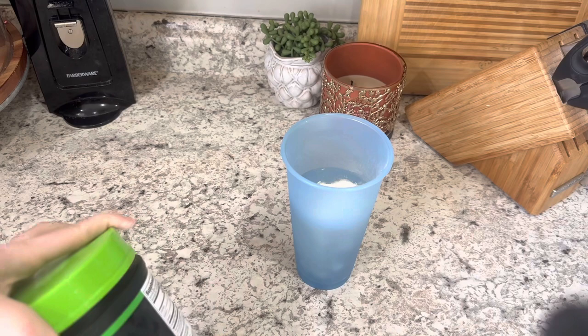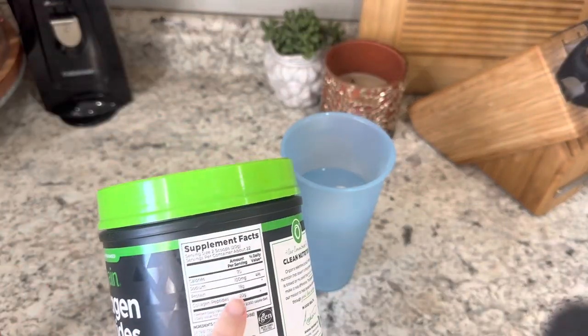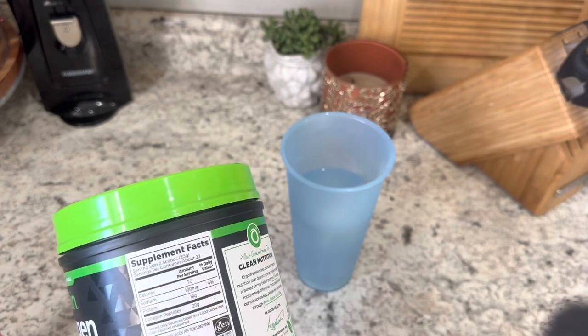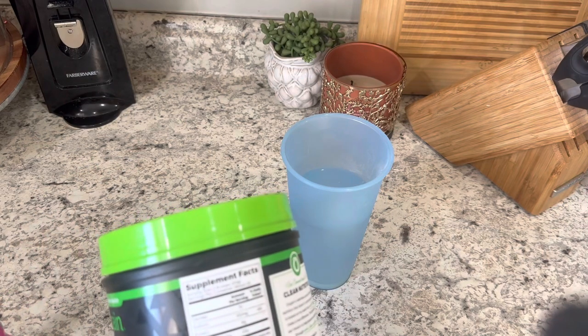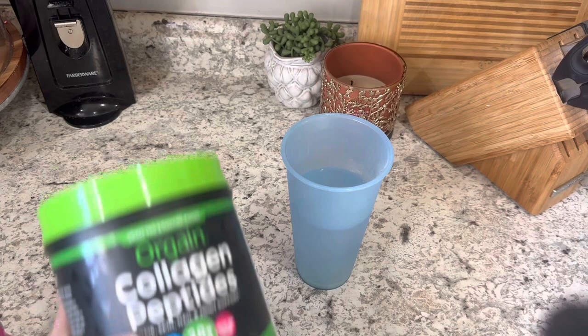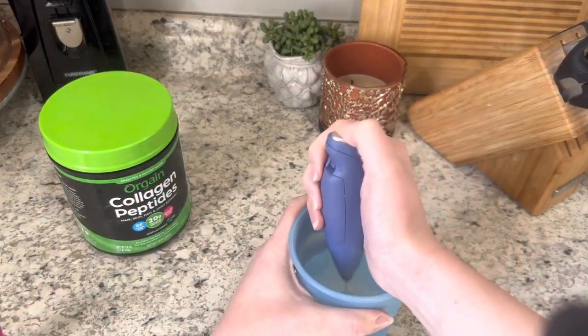She uses two scoops which is 70 calories and 20 grams of protein, so I'm only using one scoop - 35 calories and about 9 grams of protein from the collagen peptides. We're going to try it in water and I'm hoping I can drink it like this.